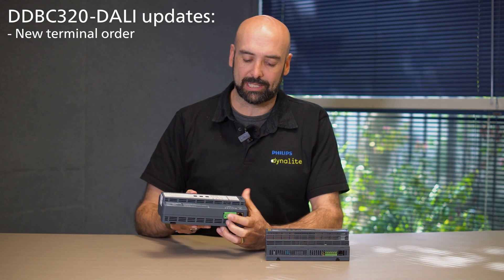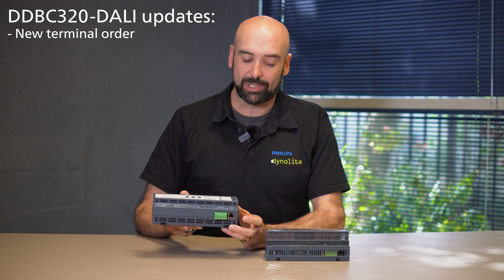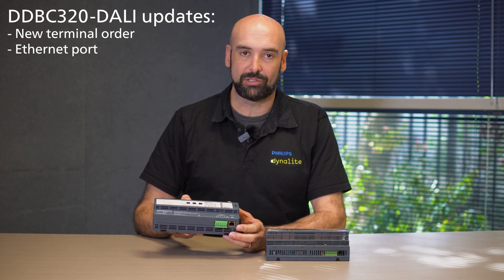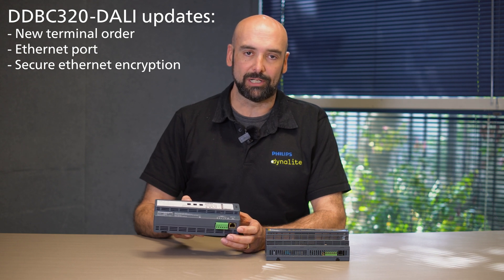We also maintained our plugged-in DINET port. An additional feature was we added an Ethernet port, so now this device can be connected as part of the LAN of any project. This LAN port is also secured and encrypted so we made sure that we were following the security requirements that there may be within the project.